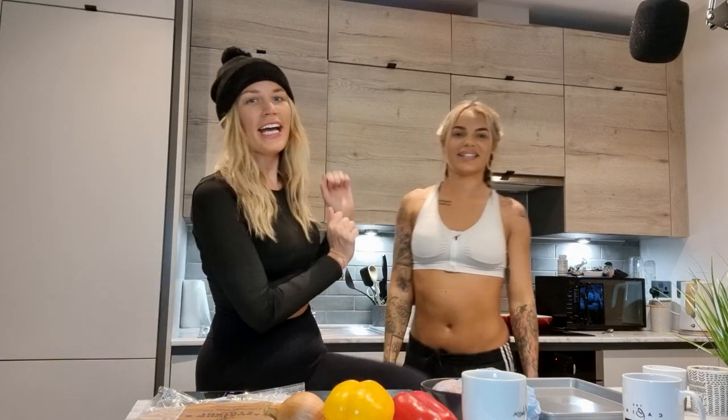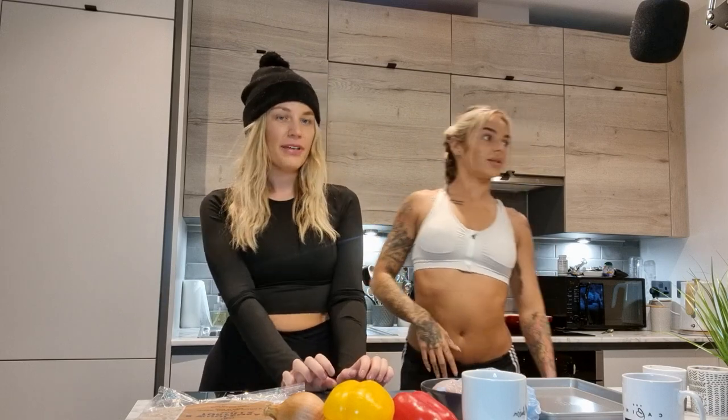Hi guys and welcome back to our kitchen. Happy Sunday evening. Tonight we are making fajitas — favourites. Sarah absolutely loves fajitas. This was Sarah's request.